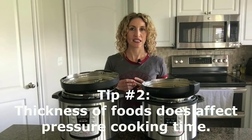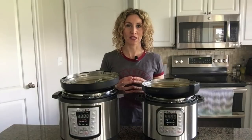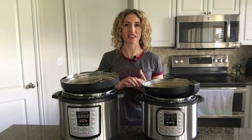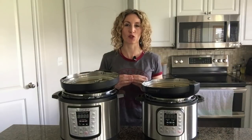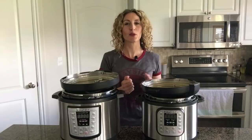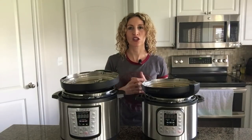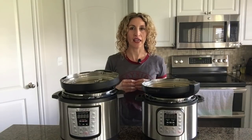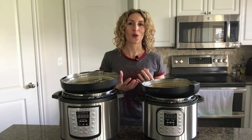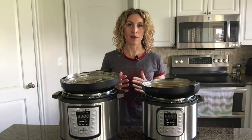The second thing is that thickness of meats does affect pressure cooking time. Let's say you have one pound of roast beef and you cook it for 60 minutes. What if you have two pounds of roast beef and it is double the thickness? You're going to need to increase the cooking time. But if you have two one-pound roasts that are the same thickness, you can go back to 60 minutes because they're the same thickness and they're two separate pieces. A lot of times a recipe might say cook chicken for 12 minutes — that might be based on a thin chicken breast, whereas yours are thick ones from Costco. The thickness of the food is more important than the quantity when deciding whether to increase or decrease cooking time.